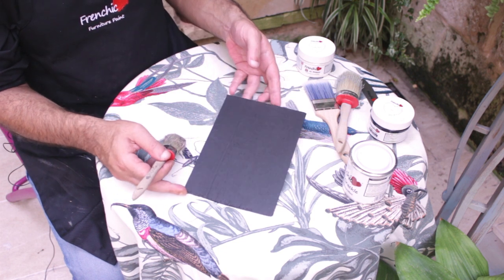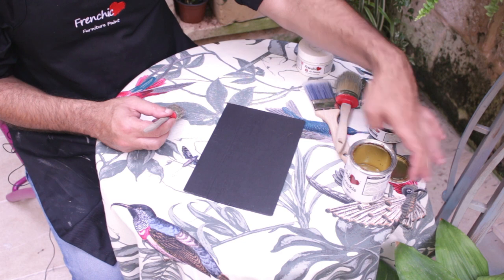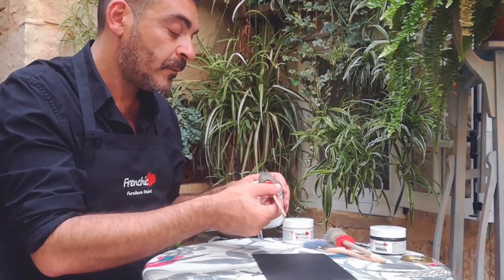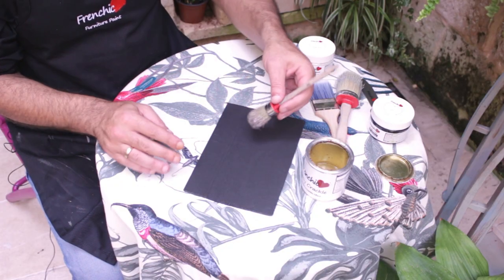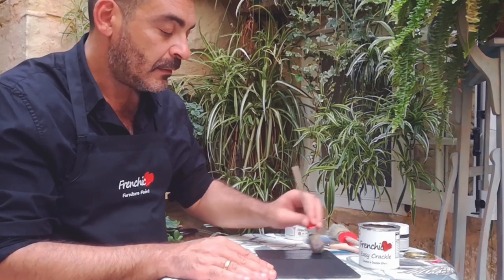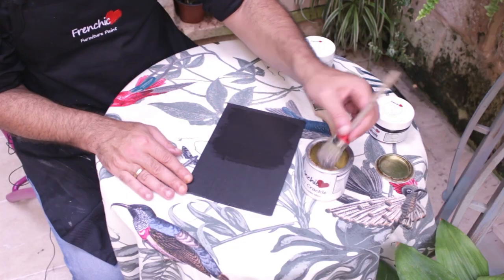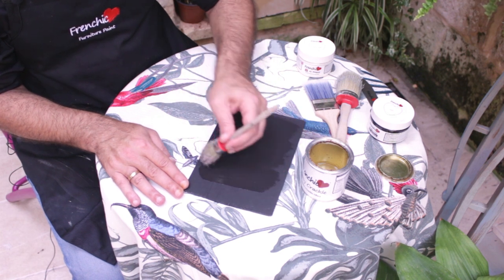Now, to apply the Crackle, you do the other way — the opposing direction. Stir well before you use, because it's very important. And when applying the Crackle, you apply it in the opposing direction. In this case, we're just applying it at a horizontal level.